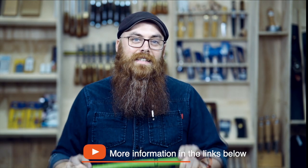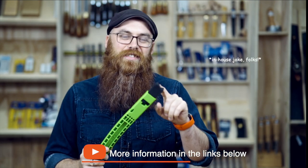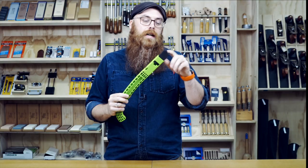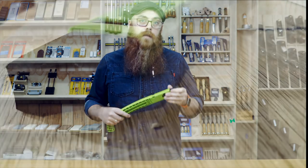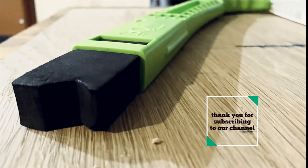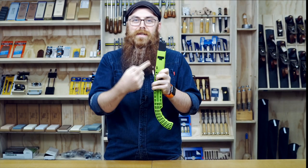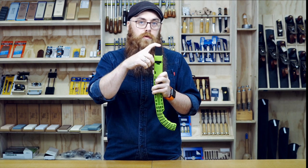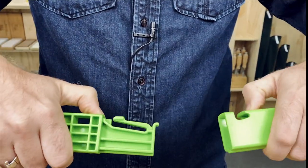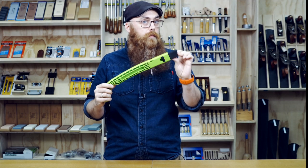It is a very fantastic tool in that it has an EVA foam tip, which will absorb vibrations as you're pushing something through your table saw. The tip itself is actually replaceable and has two ends on it — it's a double-tip tip. If you do chew through this, you can just pop it out and flip it around, and there are replacements available if you actually make it all the way through.